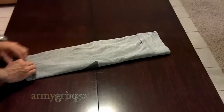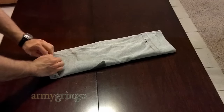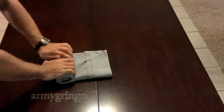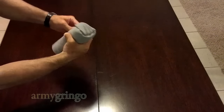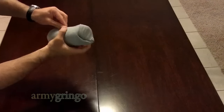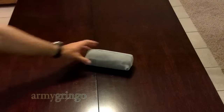You're going to go ahead and roll it. Make sure to keep it tight. Your Ranger roll is complete.